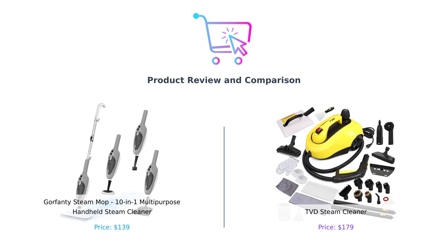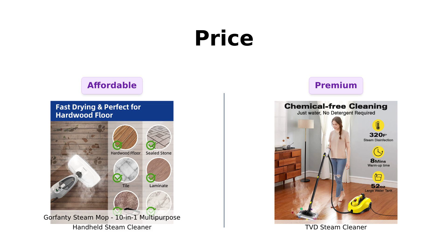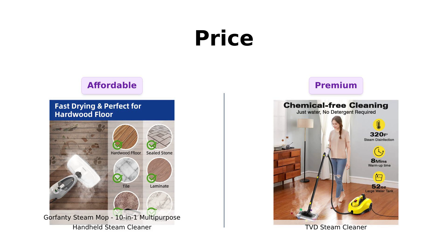Who will come out on top? Let's find out. First up, let's talk about the price. Gorfenty comes in at a wallet-friendly $139, making it a popular choice among reviewers who appreciate its affordability and value.